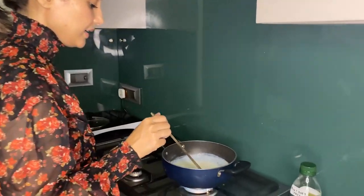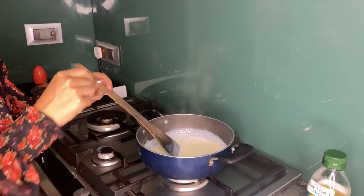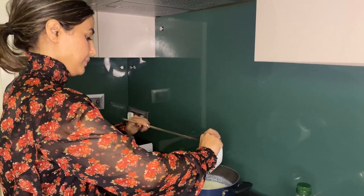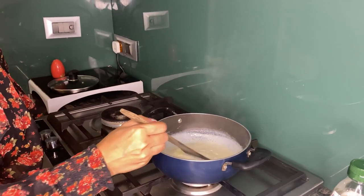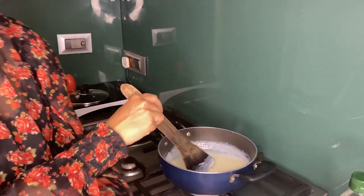As you can see, now I'm going to add cheese into it. Here I have the cheese — cheese mela dhya. The cheese is melting completely into the sauce.